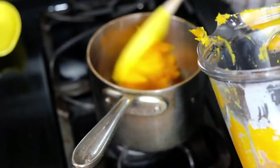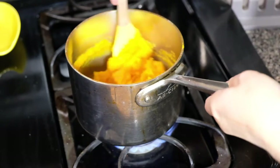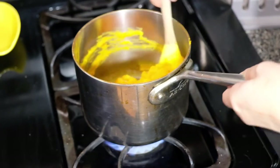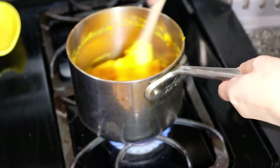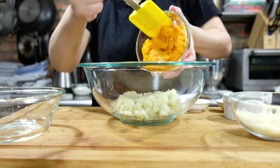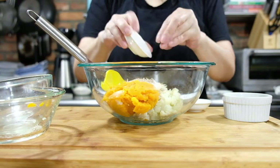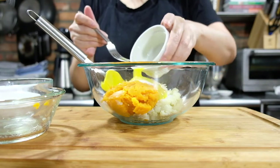We're going to transfer these into storage containers because we want them to sit in the fridge overnight. So it's been 24 hours. I took the potato and squash out of the refrigerator half an hour before assembling, because I want them cold but not shockingly cold. In a large bowl, we're going to mix two cups of loosely packed potato, one cup of tightly packed butternut squash puree, and three quarters of a cup of parmesan cheese.